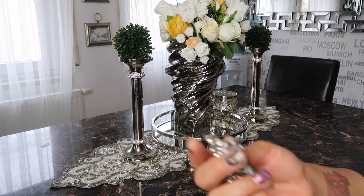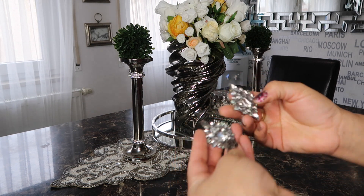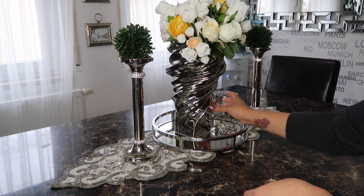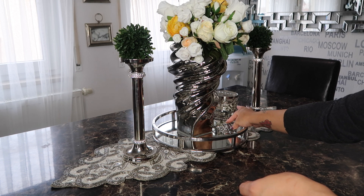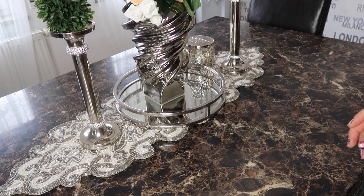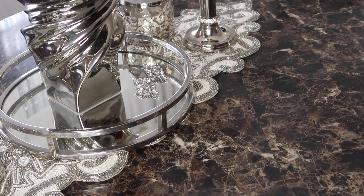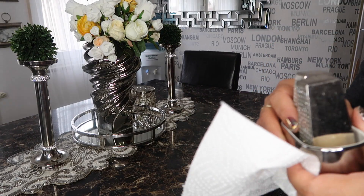These are actually some earrings — they're so pretty. I'm just going to set them here like that to add some more glam. One day I had taken them off during dinner and set them in that tray, and I just loved the way they looked, so I just leave them there. I think that's so pretty.